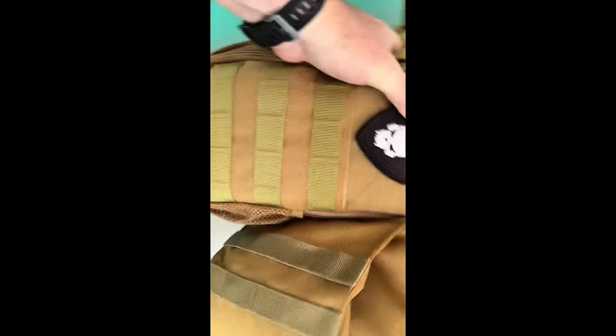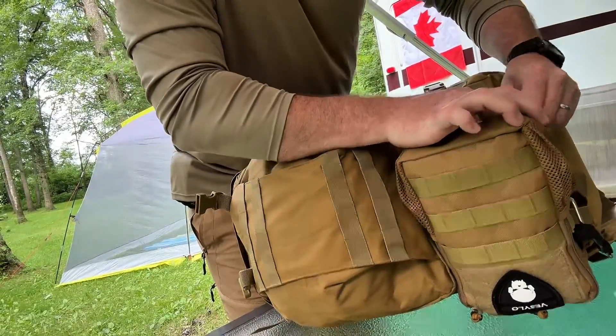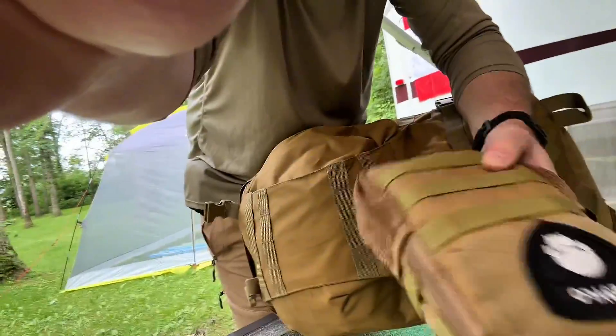This is the sneak peek in the pack — this is my get-home slash gear bag that I keep in the truck. Attached to the outside is a little radio pack that MOLLEs to the outside of the pack, which is a standard attachment method for most gear bags.